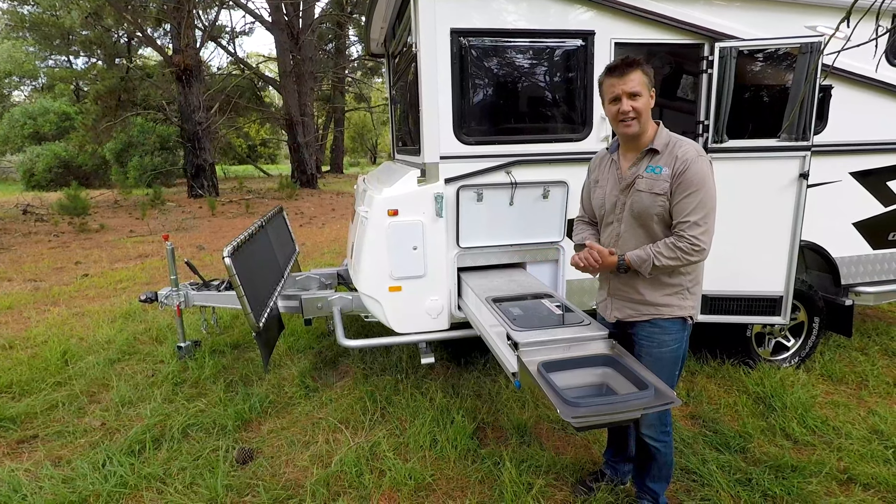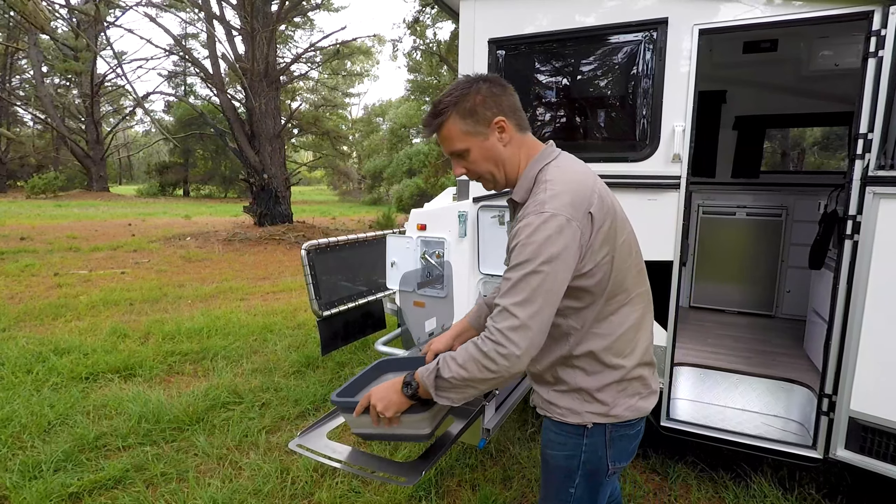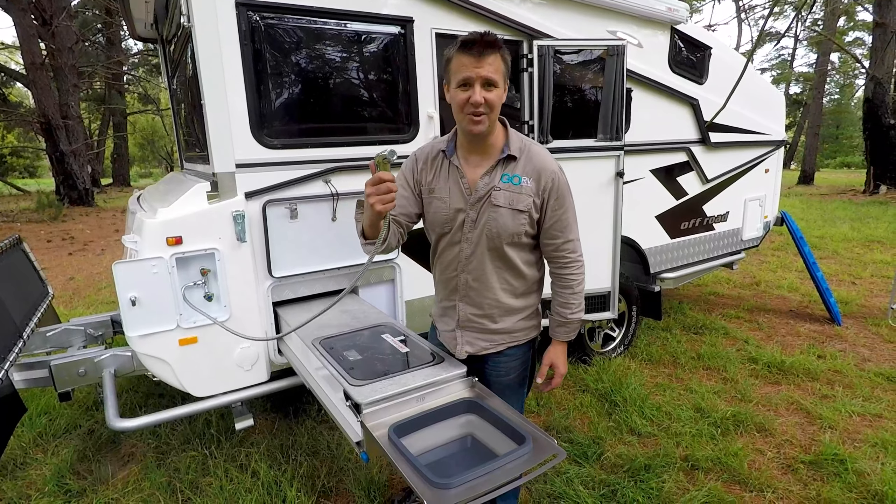Our off-road model has come with this light-out kitchen. It's got a two-burner Dometic cooktop and a removable sink, but there are no taps here. Instead, you use the external shower.